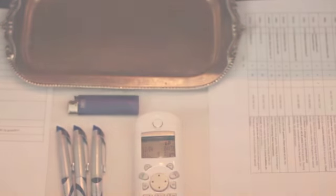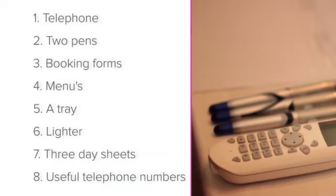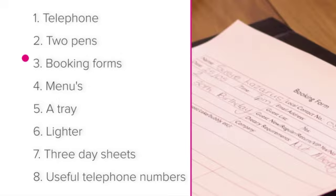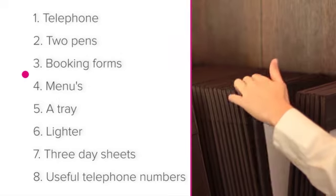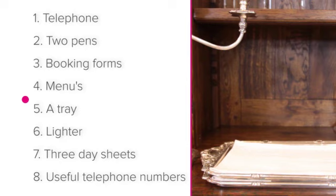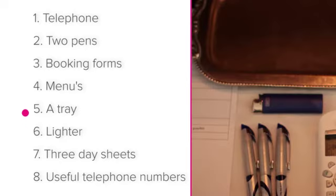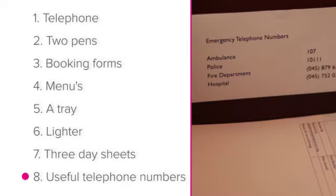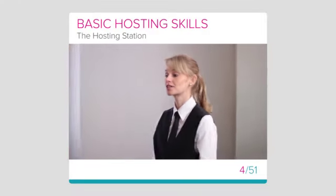So, to recap, the important equipment at the hosting station is: a telephone, two pens, booking forms, menus, a tray, a lighter, three day sheets, and useful telephone numbers. Well done on finishing this lesson, and good luck with your assessment.